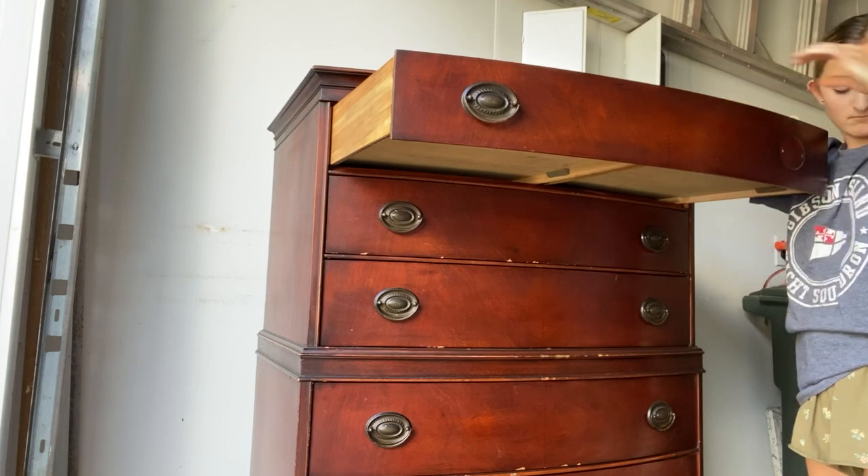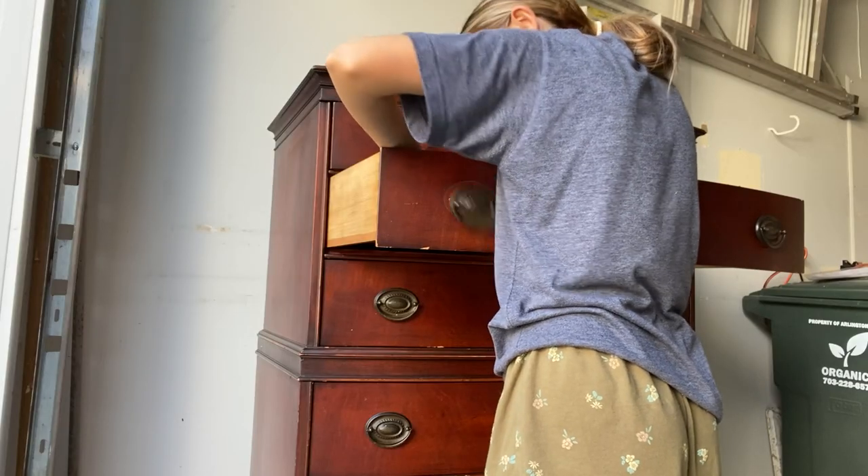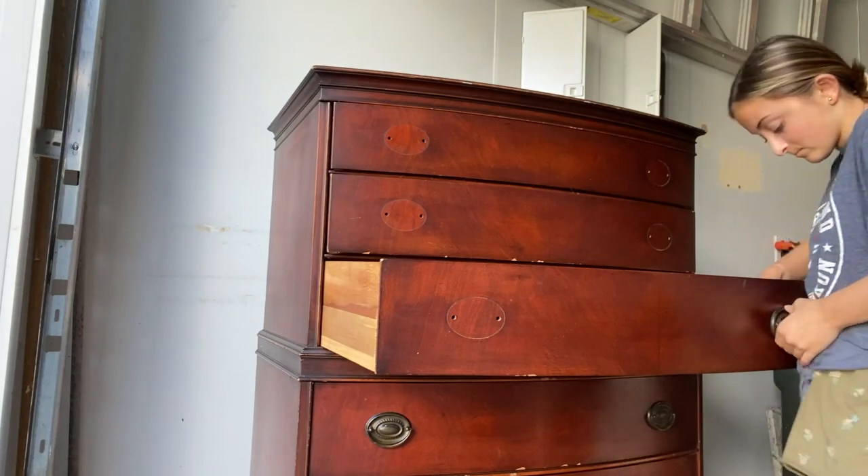I started by removing all of the hardware and cleaning the whole dresser with a degreasing cleaner, then rinsing it back with water.